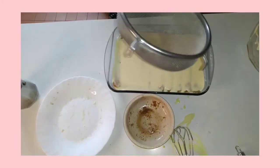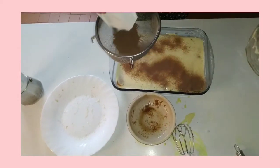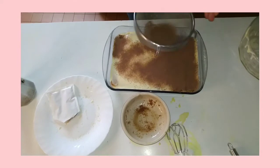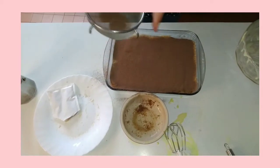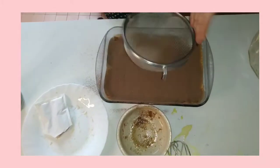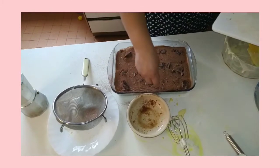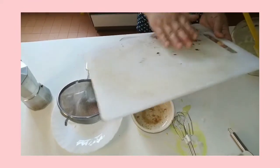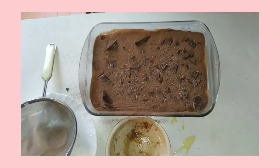Now we need to put dark chocolate on top. Actually, normally there's no topping on a classic tiramisu, but it's up to your taste. I feel it's fine to add some dark chocolate as a topping — it combines very well. Nice chocolate!